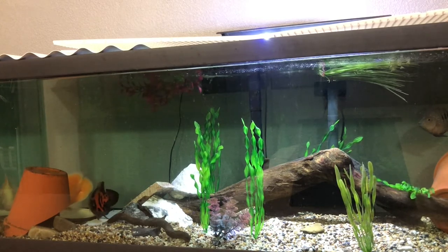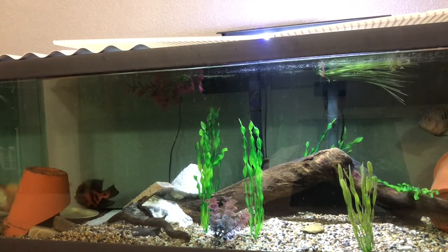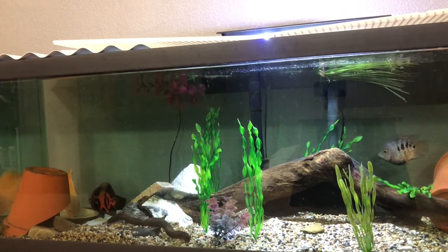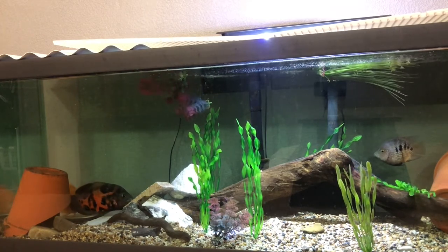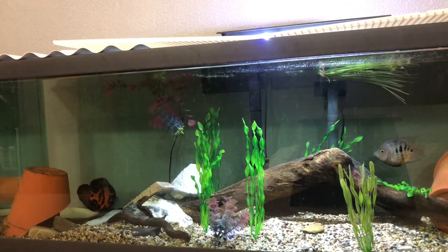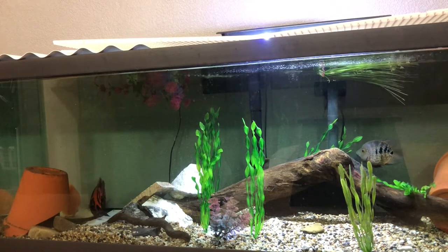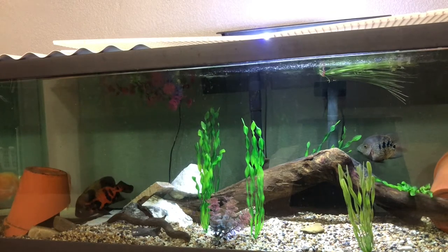Feeder fish are not super nutritious, and they can actually carry diseases that can then be passed on to your fish. Because when you go into PetSmart or whatever, the feeder fish are in just horrible tanks — like 300 of them in a 25-gallon aquarium. They're eating dead fish. It's just gross. So every now and then that's fine as a treat, but you wouldn't feed a dog or a cat entirely treats — they're going to get fat and unhealthy. It's the same with fish. You just don't want to be constantly feeding them unhealthy foods.